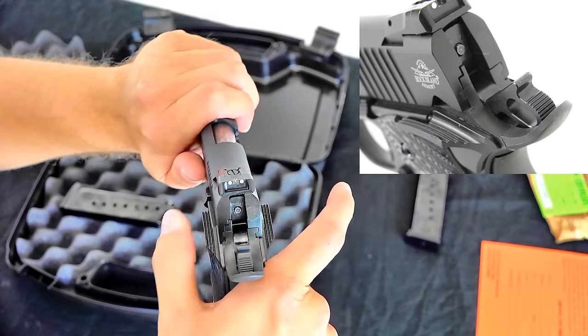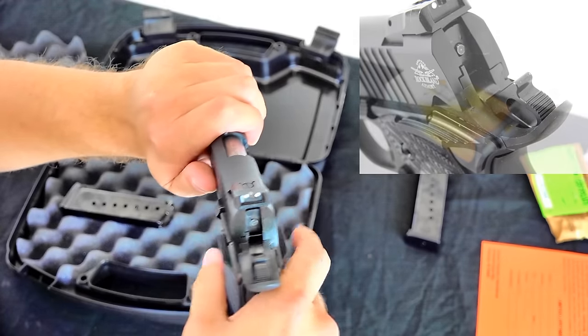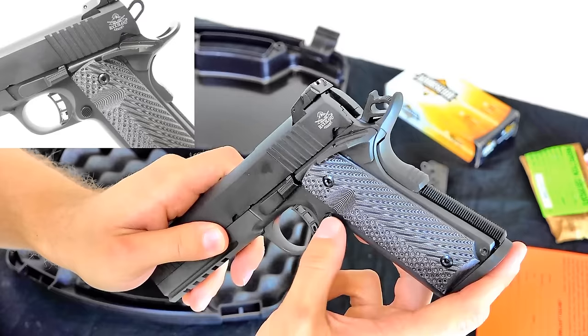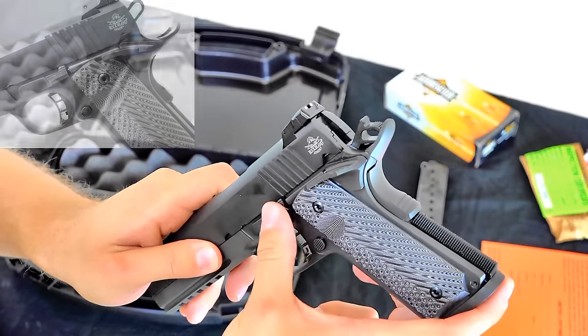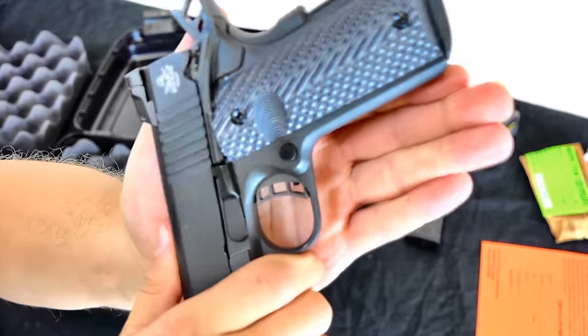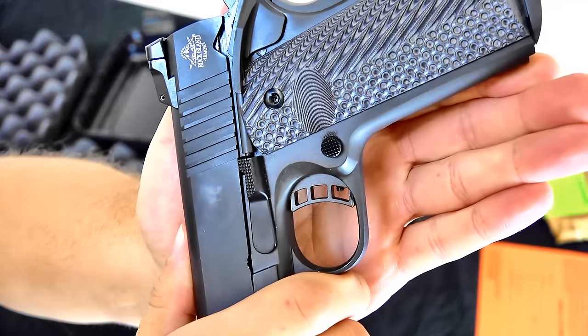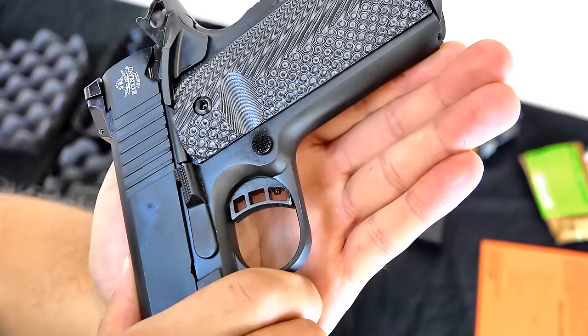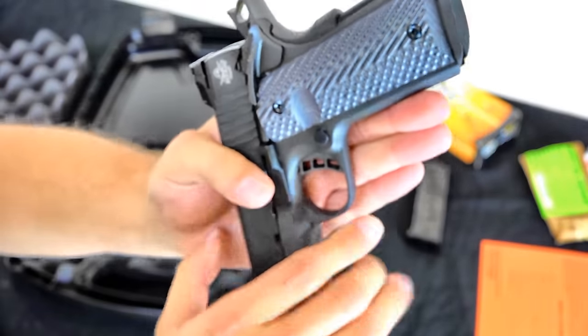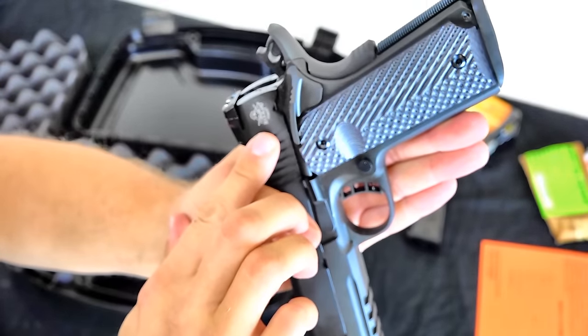The safety has a real smooth operation. The mag release is checkered, as is the slide release. And it looks like the trigger itself is adjustable — there's a little screw in there. Also a nice Rock Island Armory logo — I like that.